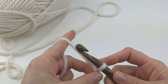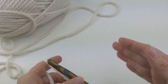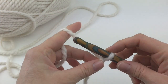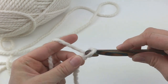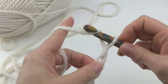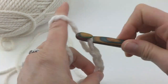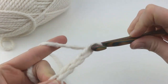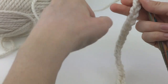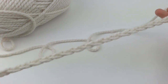Next we'll make our starting chain of 21 chains. If you want to change the width of your scarf to make it narrower or wider, it is a multiple of 4 plus 1. But our scarf will have 21 chains. To make a chain, wrap yarn around the hook and bring it through the loop, counting up to 21. Here is our starting chain — it's going to make a nice wide, lofty, bulky scarf.